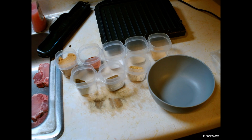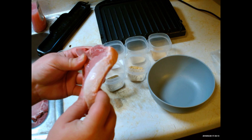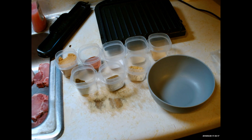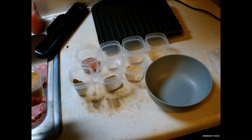Hey everybody, I'm gonna do some apple glazed pork chops tonight. I've already got my pork chops ready to go — they're in the sink, washed. They're center cut, three-quarter of an inch. For me that's the perfect thickness; it's not too thick but not too thin.